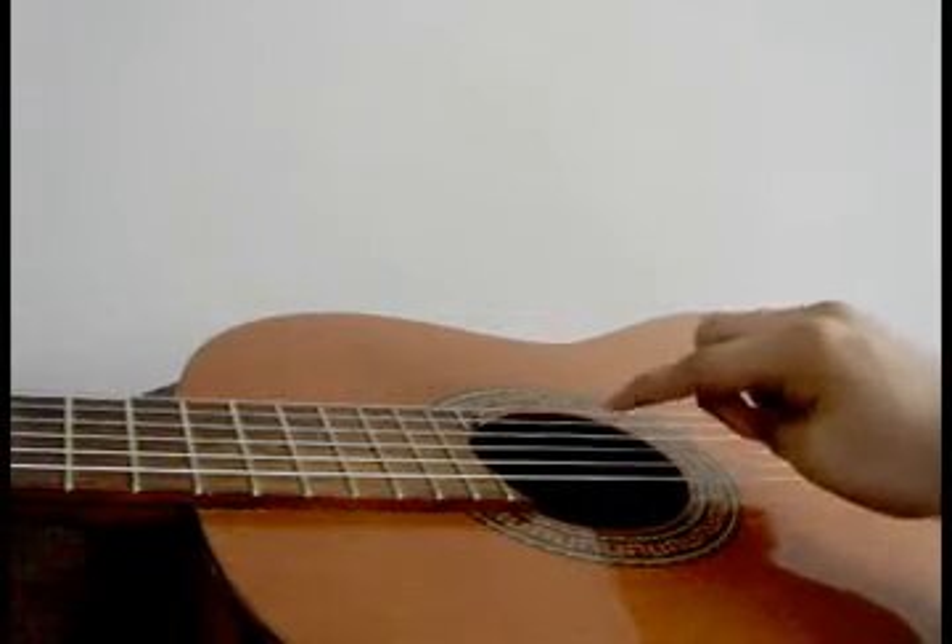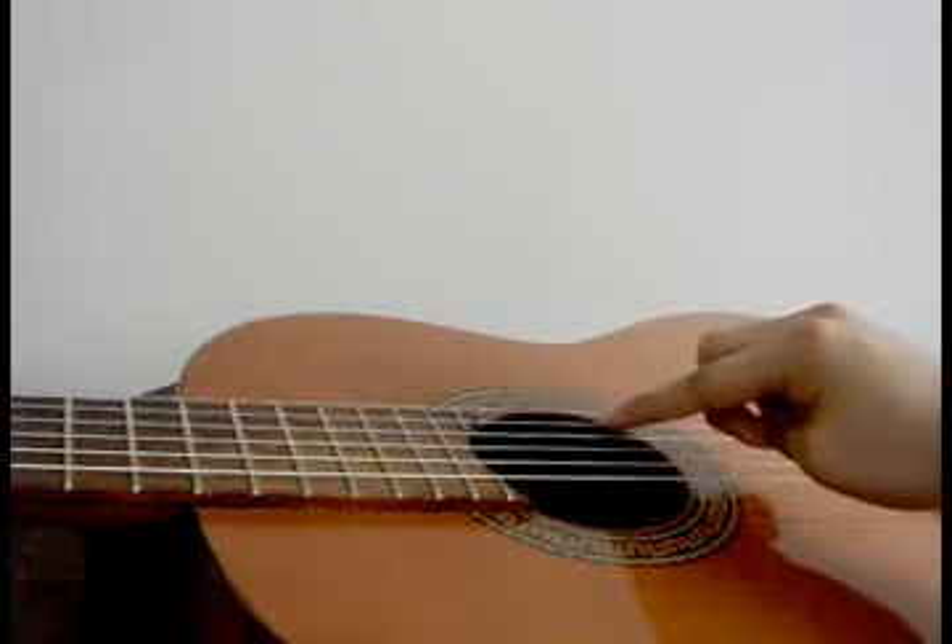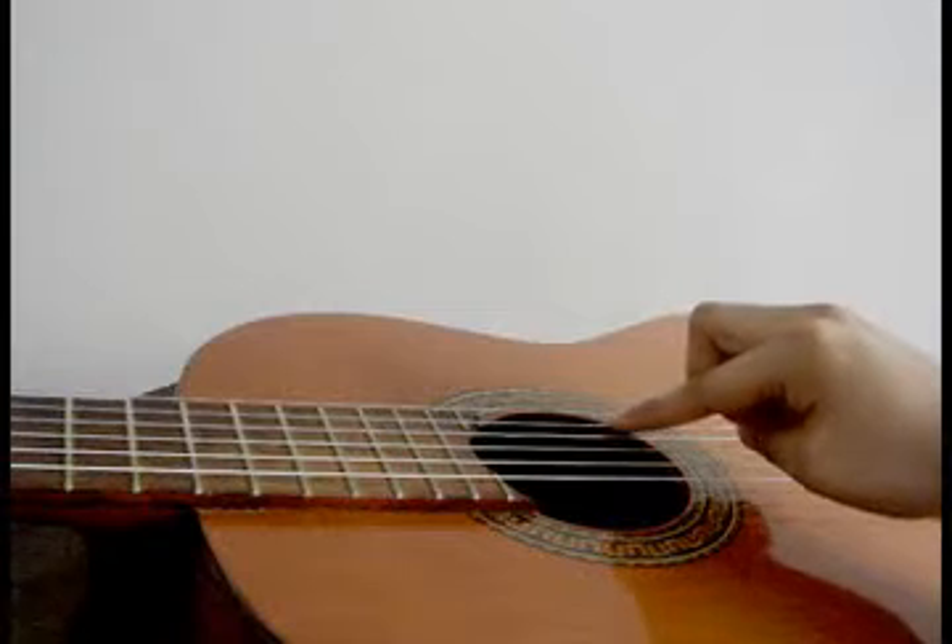Red stroke, exercise four. You put the index finger on the second string and pluck that.